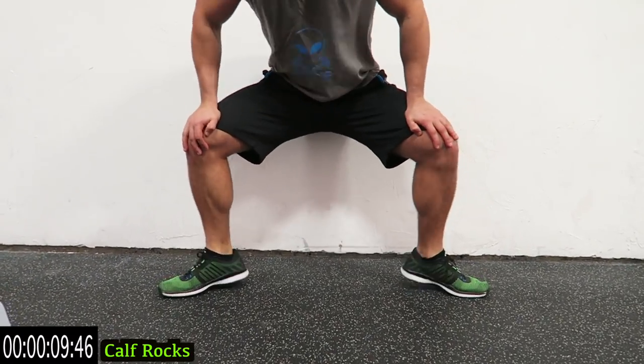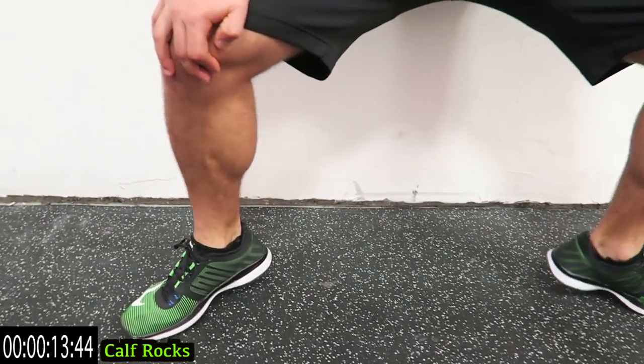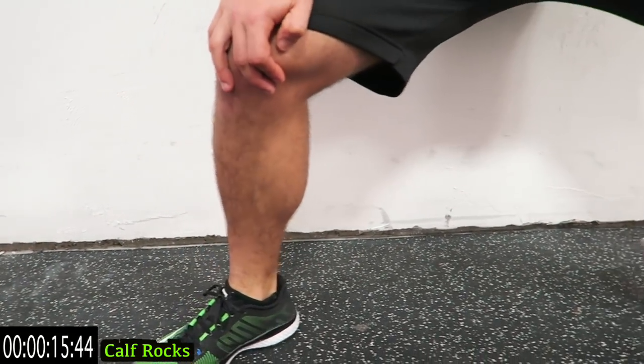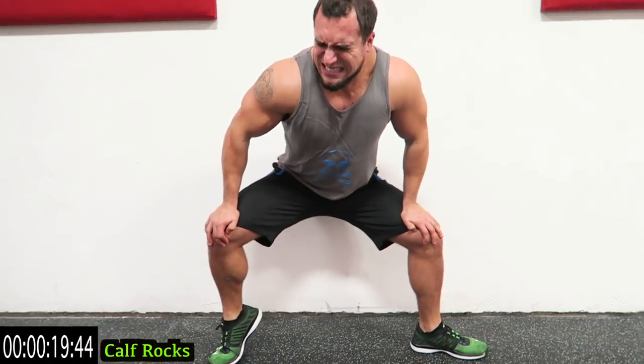Keep them angled. Use the wall for stability. One more second... relax.